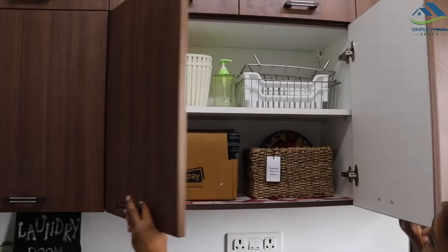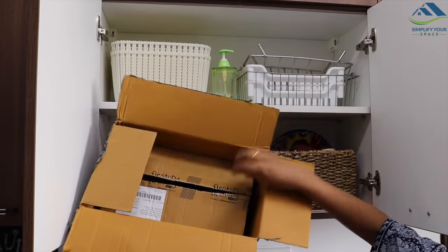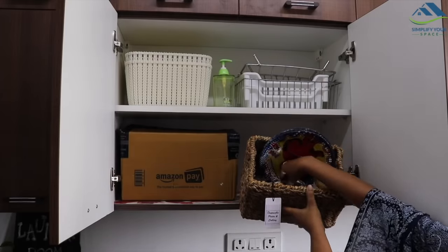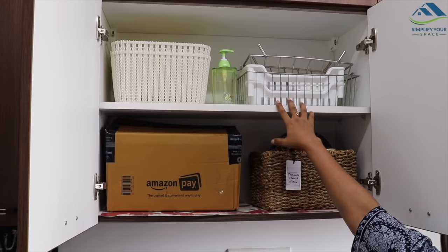Let's move to the second cabinet. In this lower shelf, I have stored some empty cardboard boxes which we get from online shopping. Next to it, in this basket, a few disposable items are kept like plates, glasses, and some packing boxes. On the top shelf, a few of my extra organizers are kept which I am not using currently.